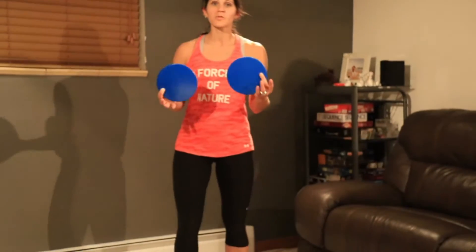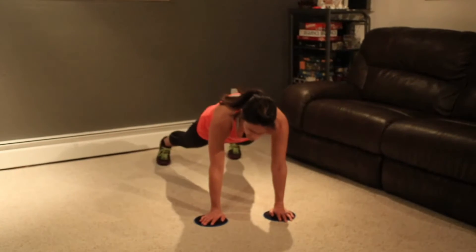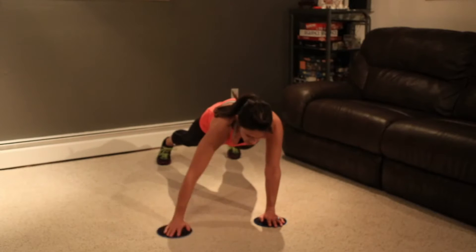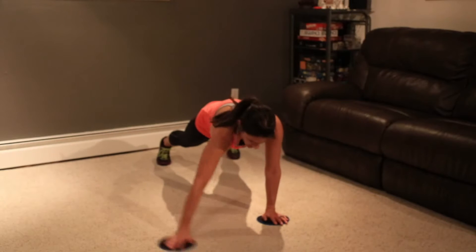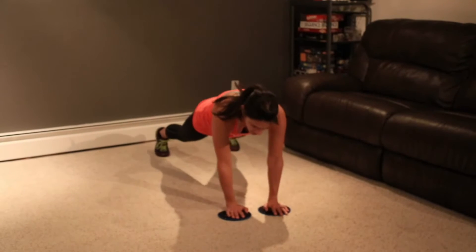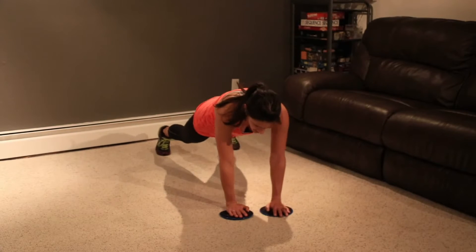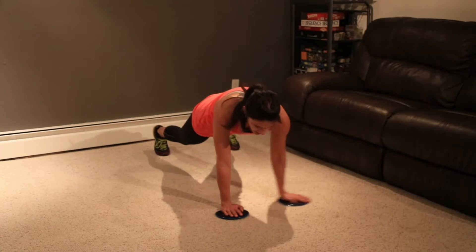I hope you guys like plank because we're going to be doing a lot of planks today. You're going to start with the discs on your hands. We're going to do plank circles — kind of like the wax on, wax off. Stomach tight, butt down. We're going to do 20. Halfway done — keep your butt down, don't let your hips move. One more each. And good.